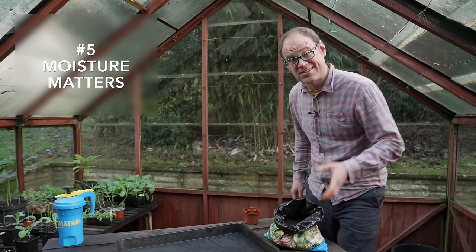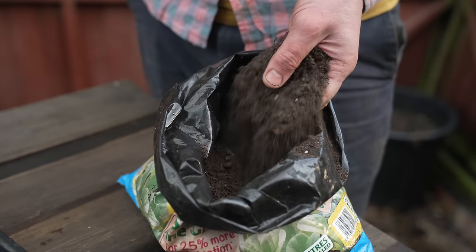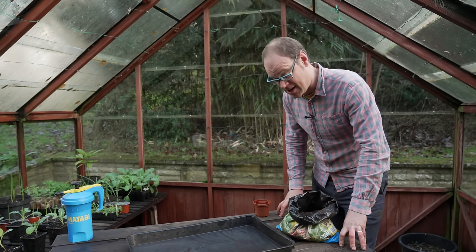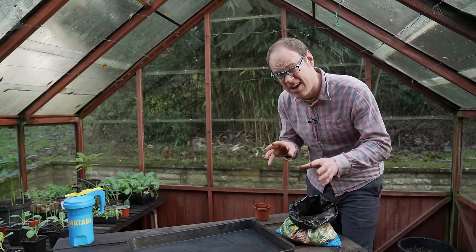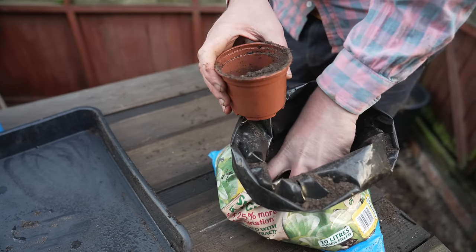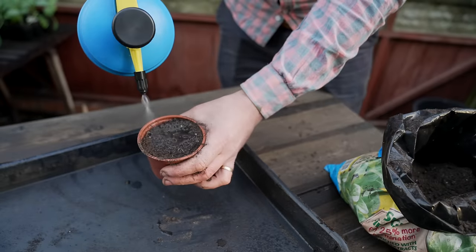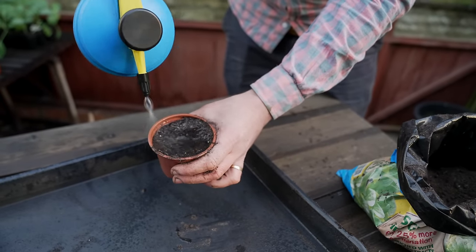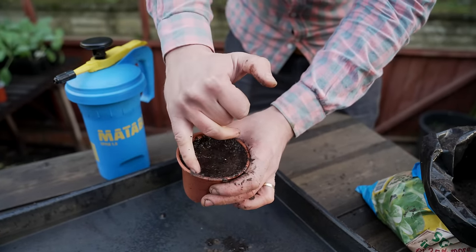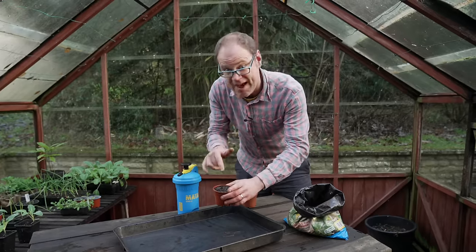Some mixes, especially seed-starting mixes, can get really dust-dry if the bags aren't properly sealed after each use. Seeds need moisture to germinate, so if you've got dry mix like this it needs careful preparation beforehand. If I put this dry mix into a pot and water it, you'll find the water just hangs around on the surface and doesn't drain through — it's really dry underneath. This needs to be prepared before you sow.